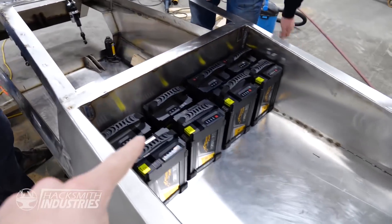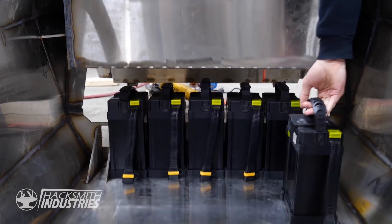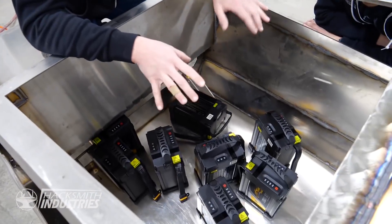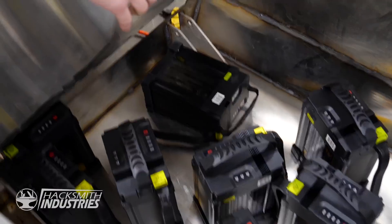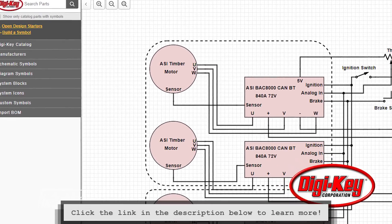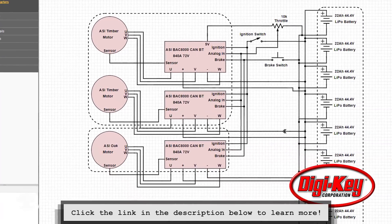Let's see if these all fit behind the seat that we don't have yet. On literally every page of their website manuals and on the stickers it just says: do not pull on the wires. They must be really concerned about me pulling on these wires. If you want to see how the electrical system of our Cybertruck works, make sure you check out our circuit diagram on Maker.io — links in the description below.